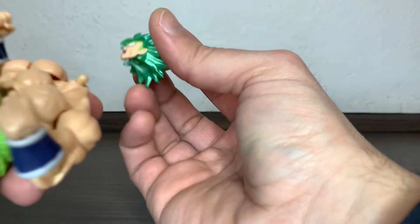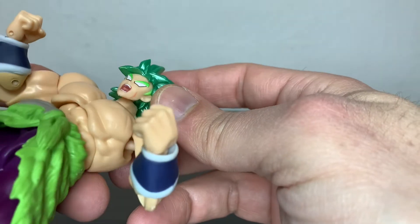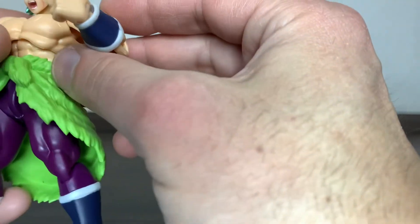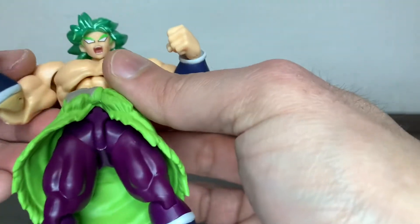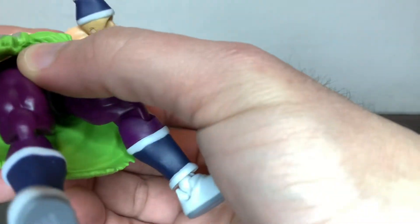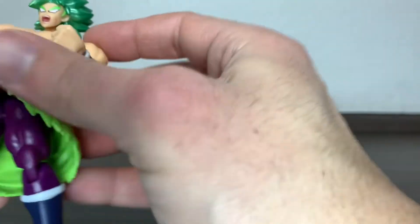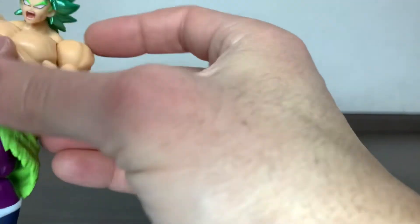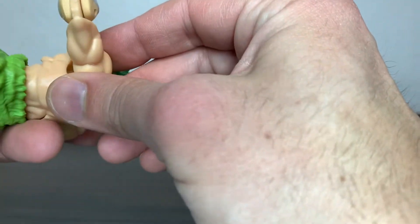He has a scar on the cheek and a snarling expression. He has his scar on the chest — it would be nice to have some shading, but these are super budget, so if you want shading you have to do it yourself with an airbrush or whatever. And of course you have these not-so-nice looking pegs.